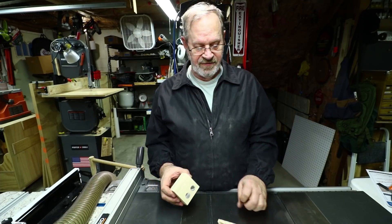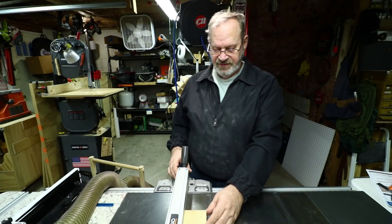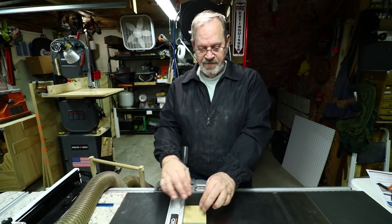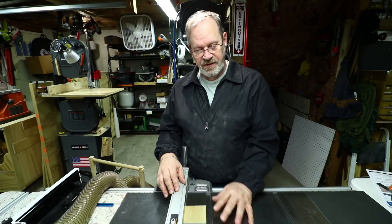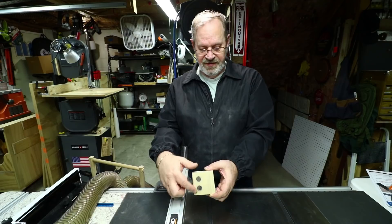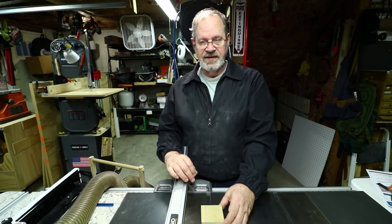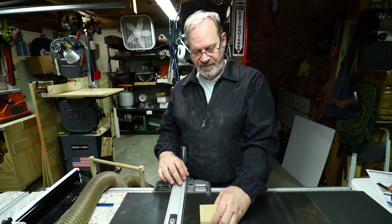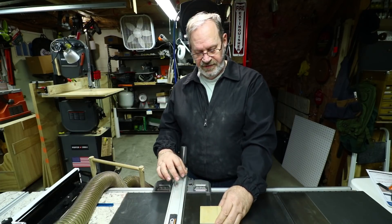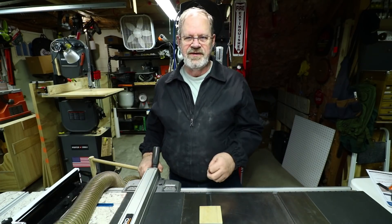This is a stop block for use with a fence and a miter gauge. You can put it on your table saw and it will stay in place — the magnets hold it against your fence — rather than having to clamp it. I offset the magnets because if you're over the miter track, you want the magnets to hold without falling into the track and shifting side to side.